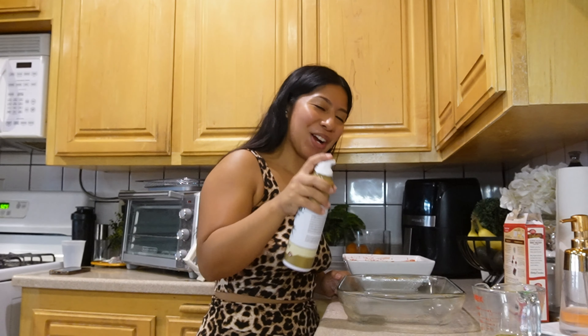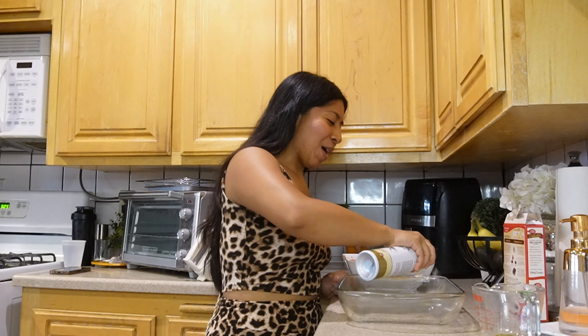Now we're gonna spray the glass pan so the cake doesn't stick. Last time I had red velvet cake was for my brother's birthday — it was from Porto's. Do y'all know Porto's? If you don't know about Porto's, you need to. It's a Cuban bakery, and if you're in California — specifically Southern California — you need to try Porto's. Their cakes and desserts are so good.